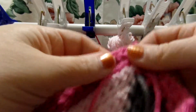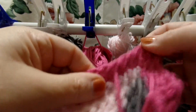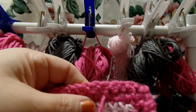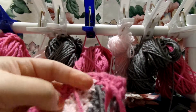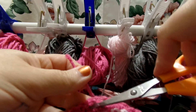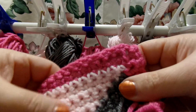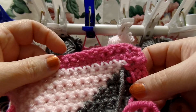And once you go that third time, you just want to give it a little tug. And make sure that it's got plenty of stretch room. And once you do it those three times, you just cut off the excess. And there you go. And it's disappeared now. And no one will ever know that it was there.